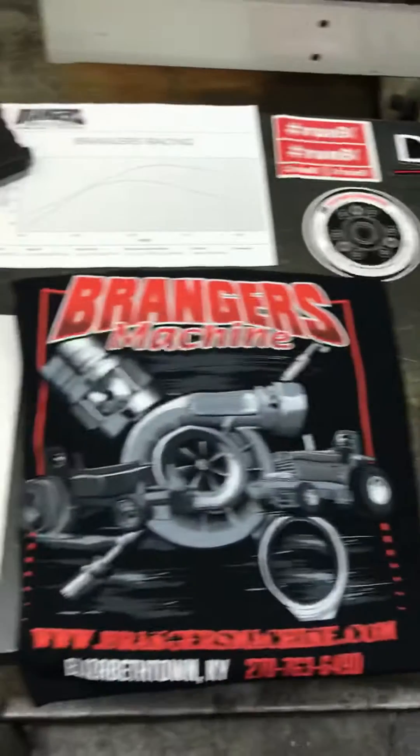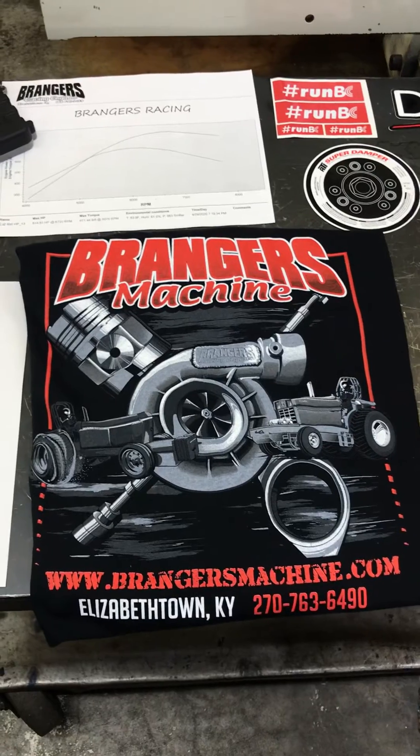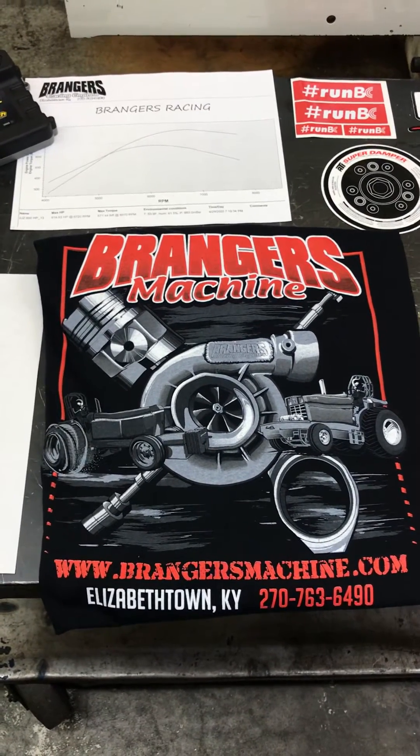If you guys need any help, you can check us out at BraggersRacing.com or give us a call at 270-763-6490. Thanks for watching — we'll see you next time.